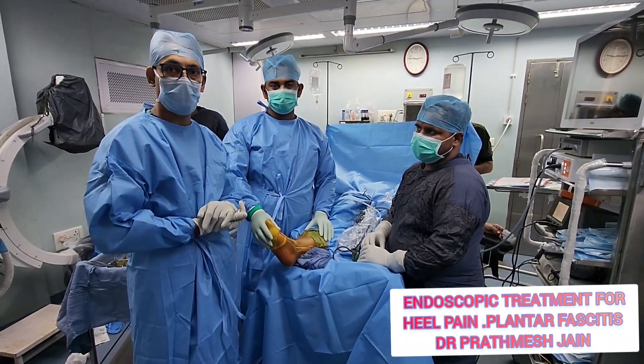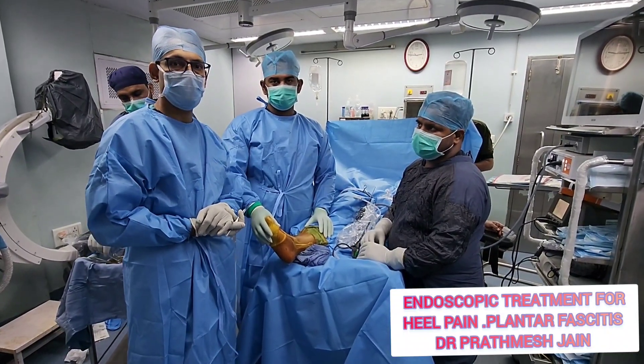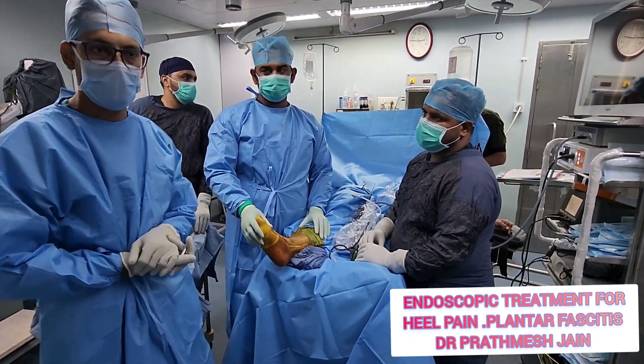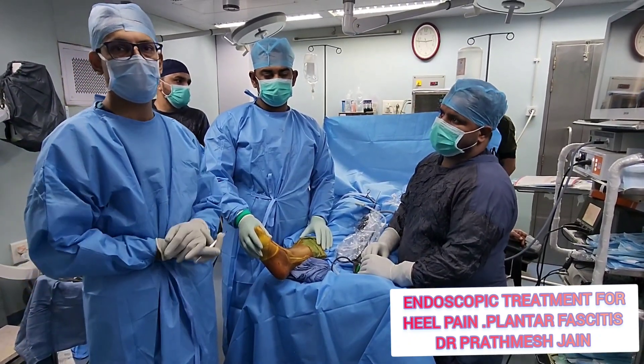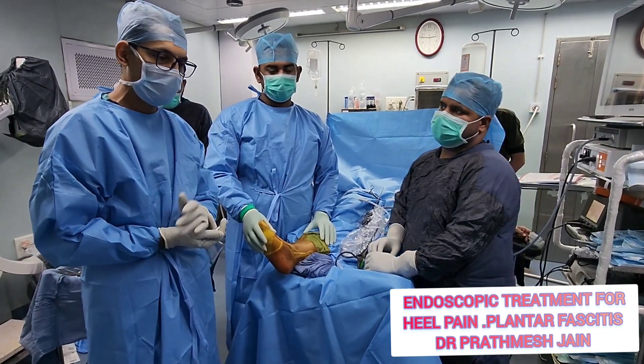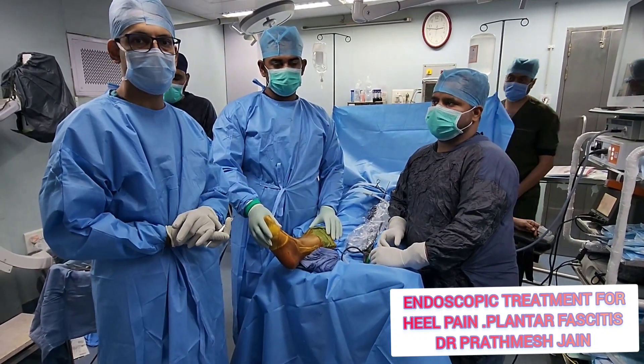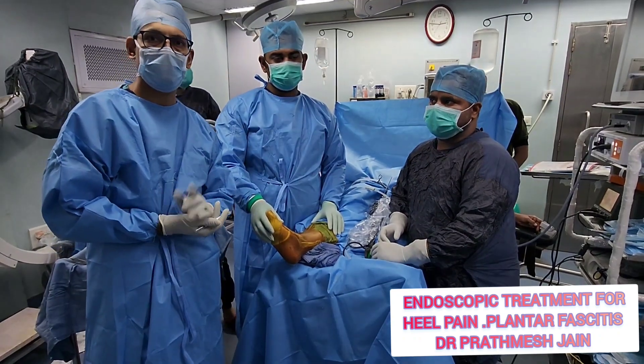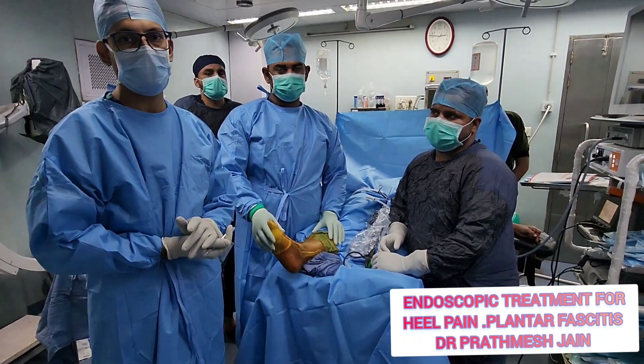Plantar fasciitis is a very common problem and it irritates the patient. Some cases are intractable and not adequately addressed with conservative treatment. You can consider giving injections like steroids or PRP, but some patients do not respond well to conservative treatment and injections.